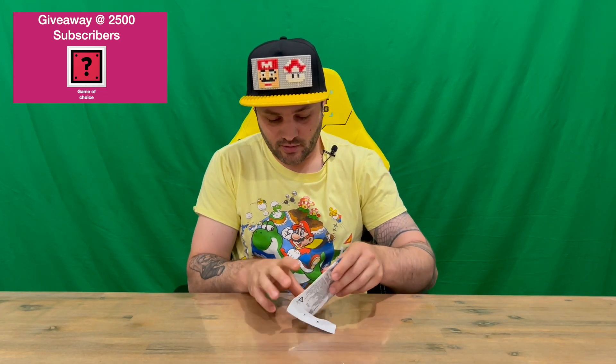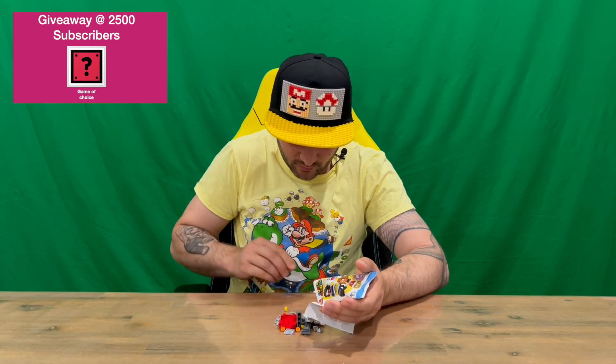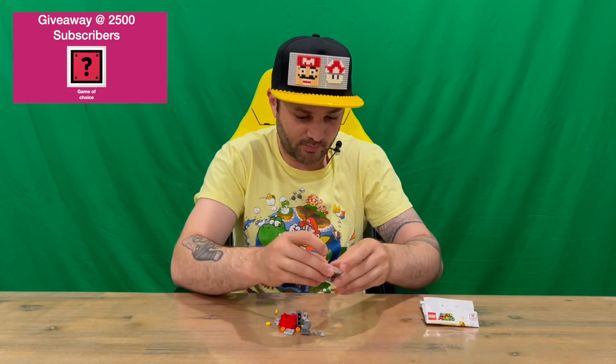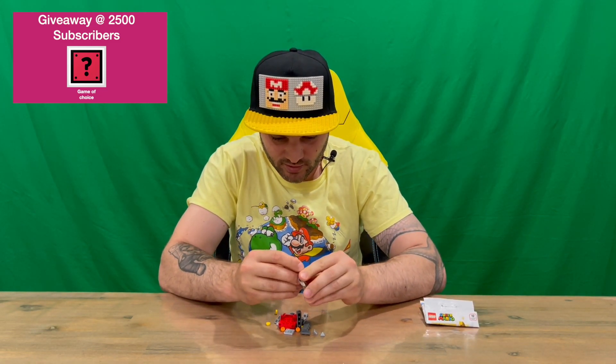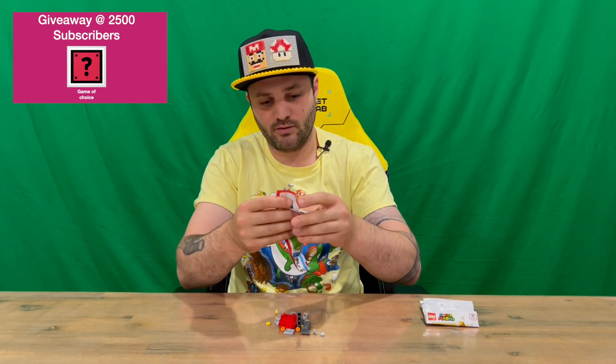We'll get all the contents out, I'll put them together, and then we'll talk about it in the outro. Just be careful — nearly lost a piece there. So there you are, that's everything inside the packet. We have a set of instructions here and it would seem maybe some advertising as well.